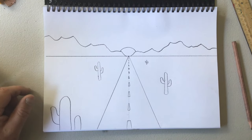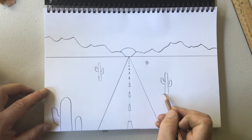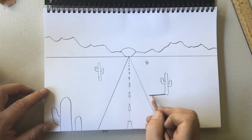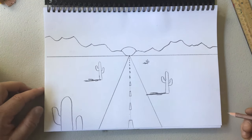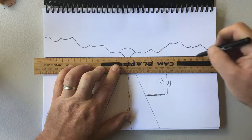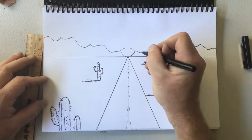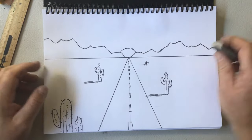Now that I've done a simple picture, I might just add some shadows to give it a bit more depth — something like that. I'm just going to outline this now with my marker pen, my fineliner. Now I'm just going to rub out my pencil lines.